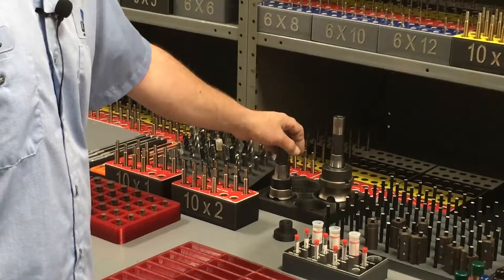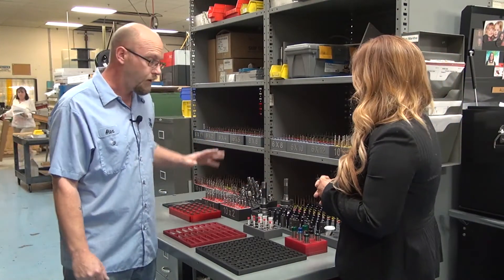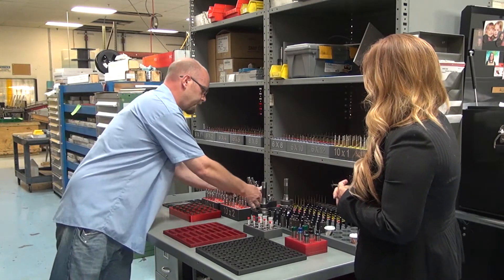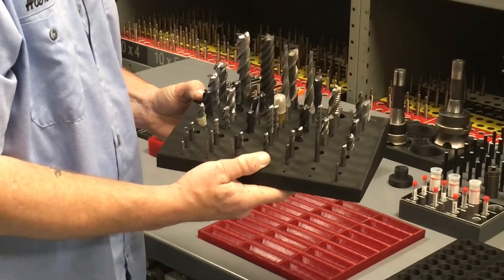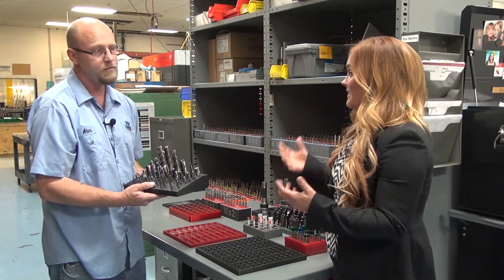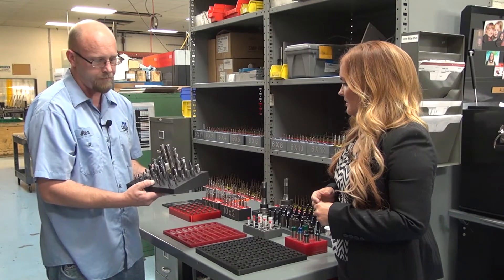We have a lot of these cutters around and we don't want to be digging through them, so the ones that we use all the time we keep in a holder like this. These cutters are ones that we use every day and they're arranged by size, so very quickly you can just look and see what size you need and grab the cutter that you want.